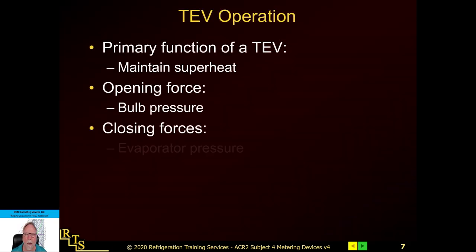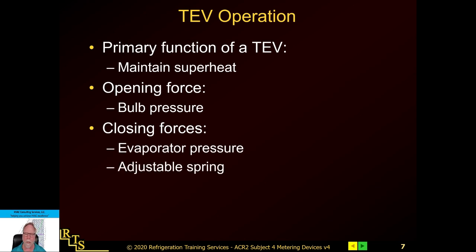Now let's look at how they work. There are three forces working in an expansion valve. We have an opening force, which is the bulb pressure pushing down, and two closing forces: the evaporator pressure, which comes back up to the bottom side of the diaphragm, and an adjustable spring that also pushes up — we call that the superheat spring.